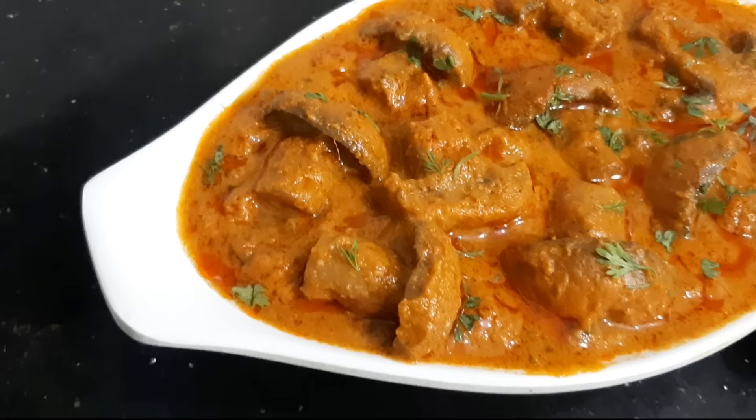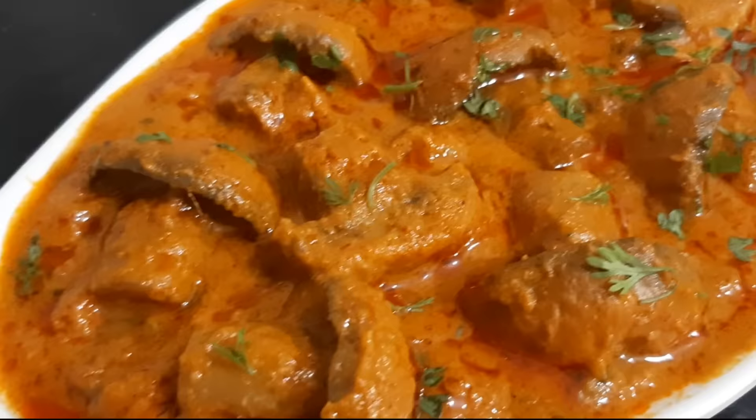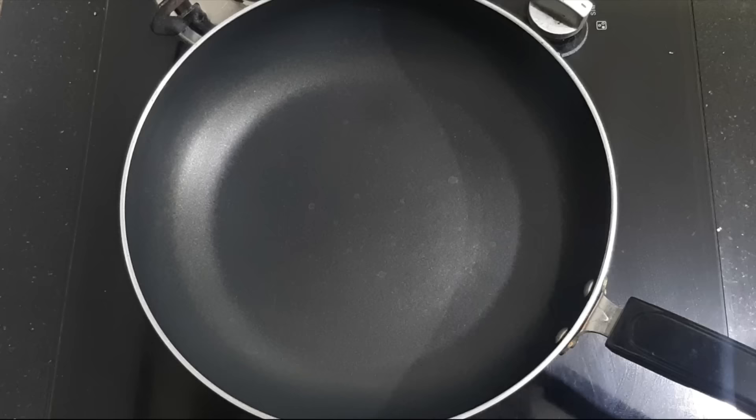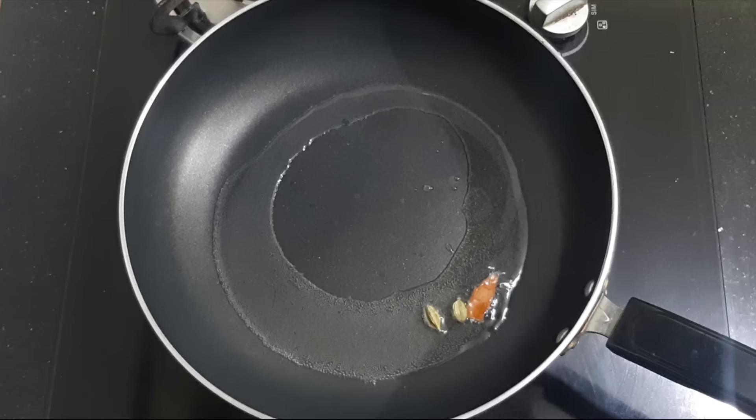I am going to use a lot of mushrooms in this dish. This mushroom recipe uses sliced mushrooms. I will cook the mushrooms and add the slices. Then grind and cook for about 4 minutes.